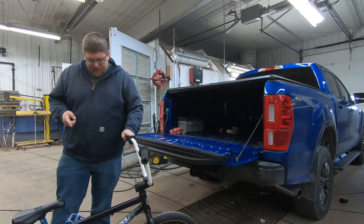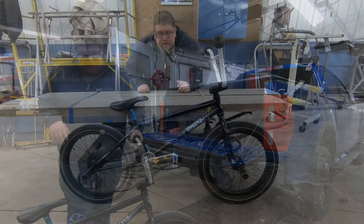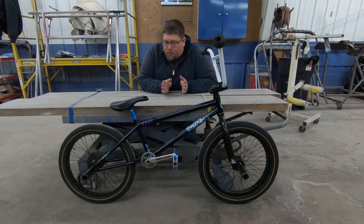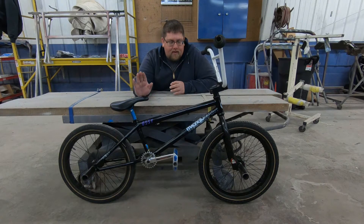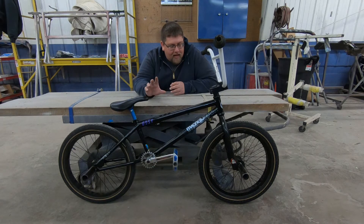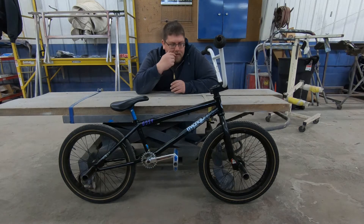Let's get this over on the stand and we'll kind of go through it real quick. This is my old BMX bike — this is pretty much what I used to do as a kid and a teenager every day of my life. This is kind of the remnants of what's left after I got out of high school and started getting into cars and working on a career. I kind of kept it going year by year.